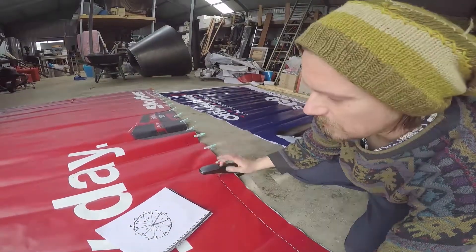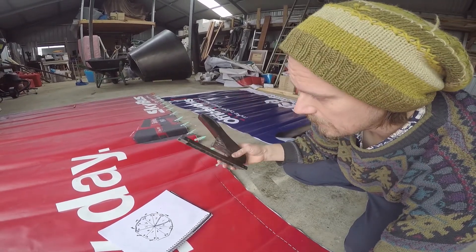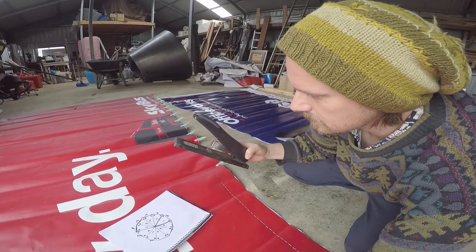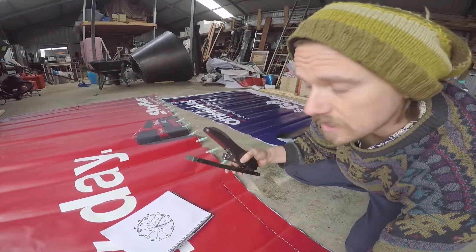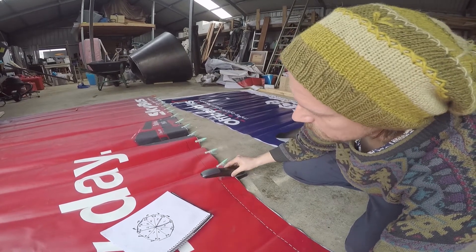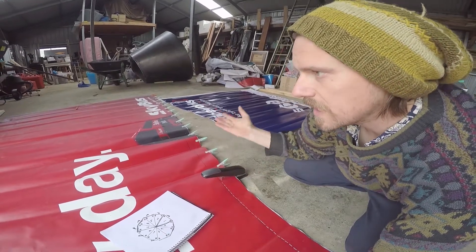So here we have our really large stapler from Office Works, about 80 bucks. The key is it's got a really good handle so that you can punch through really heavy-duty stuff, and you can get quite deep with it as well. We've got a line of staples here already done.